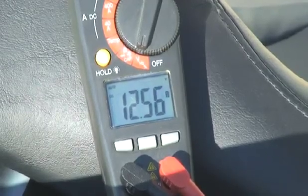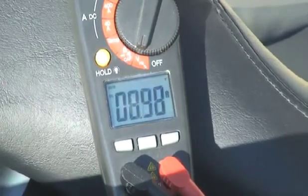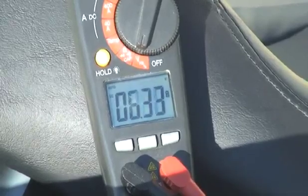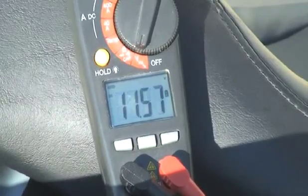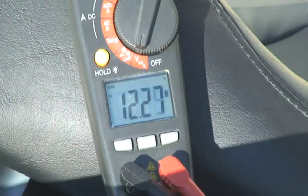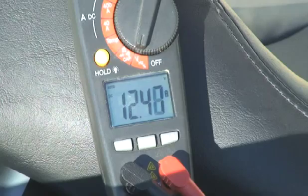Here we go again with the second. This might normally really give some people second thoughts — we have a cold battery, it's dead — it's not. You can see how quickly the voltage is recovering from that second wake-up.